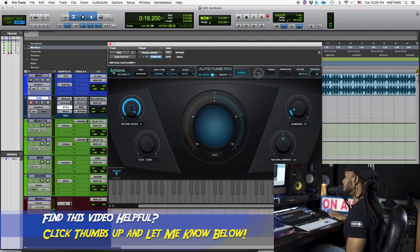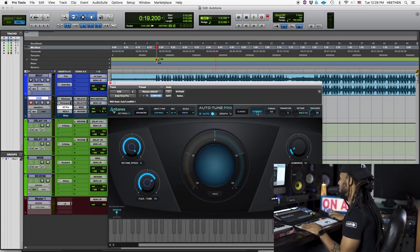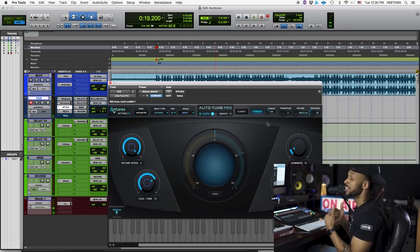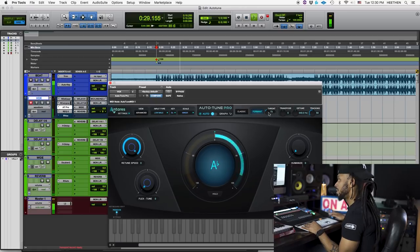Something else that's pretty cool — if I turn this off, there's this throat setting here. If you hit the formant, you can actually adjust the throat. Let's take a listen to what this does. Auto-Tune saved my life, got me sounding right. You hear how that's kind of giving a strange effect there, kind of affecting the tone of my voice.